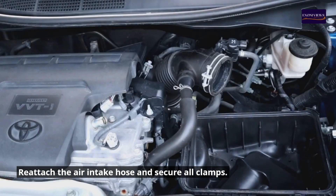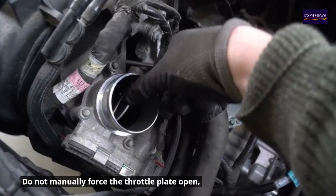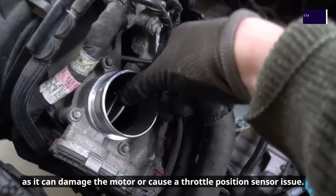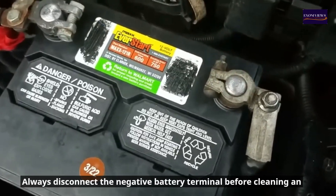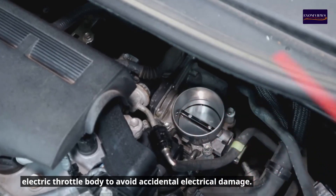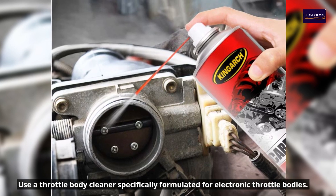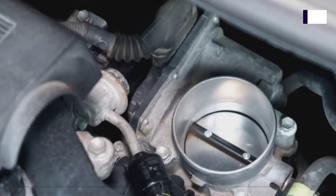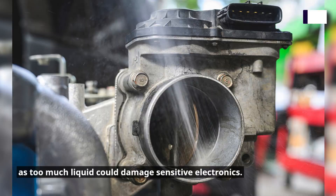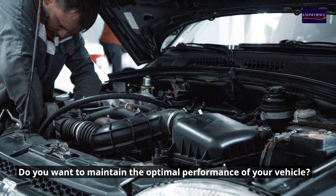Reattach the air intake hose and secure all clamps. Precautions for electric throttle bodies: do not manually force the throttle plate open, as it can damage the motor or cause a throttle position sensor issue. Always disconnect the negative battery terminal before cleaning to avoid accidental electrical damage. Use a throttle body cleaner specifically formulated for electronic throttle bodies, and be cautious with the amount of cleaner sprayed directly inside, as too much liquid could damage sensitive electronics.